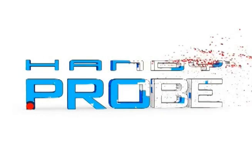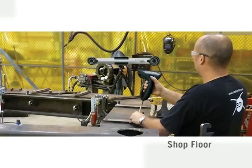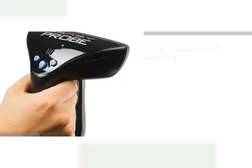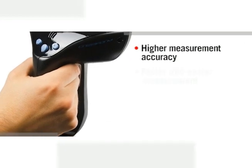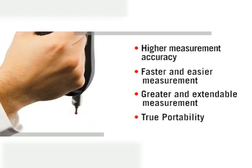CreaForm presents the HandyProbe, the arm-free portable probing system designed to work as well on the shop floor as it does in the metrology lab. The HandyProbe offers higher measurement accuracy, a faster and easier measurement process, a greater and extendable measurement volume, and true portability.